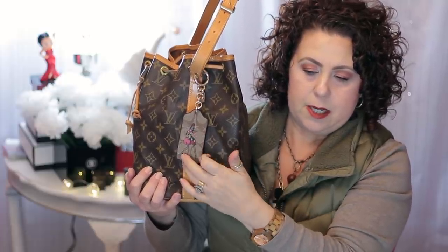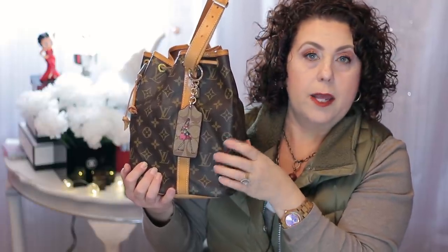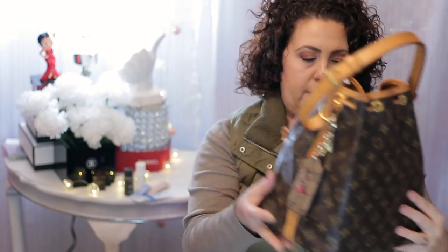I just thought that was really cute. It has pink in it, and I thought it would look really cute with the monogram canvas. So that is what is on there.